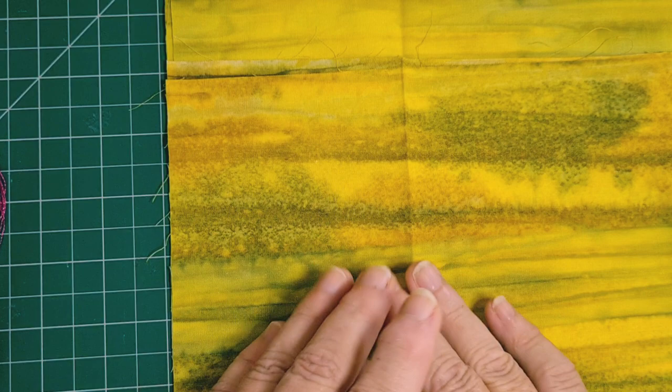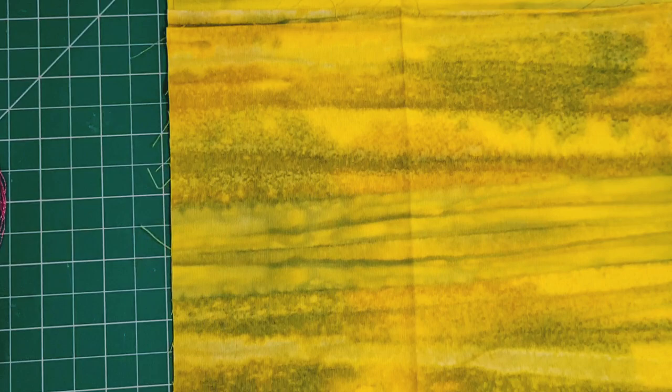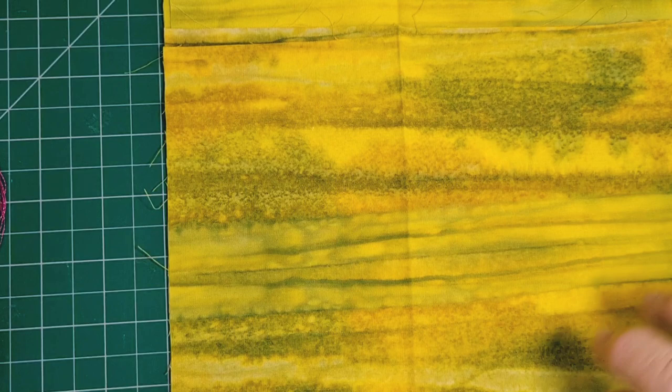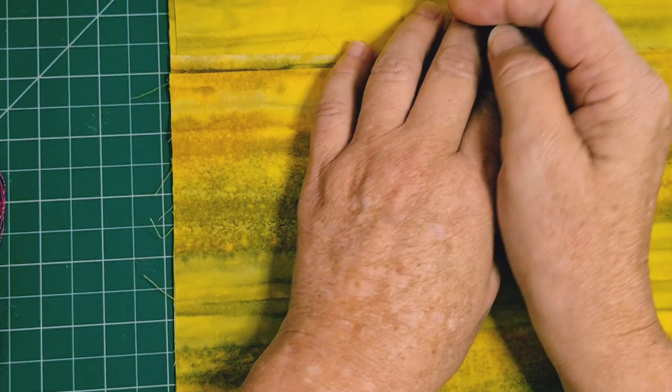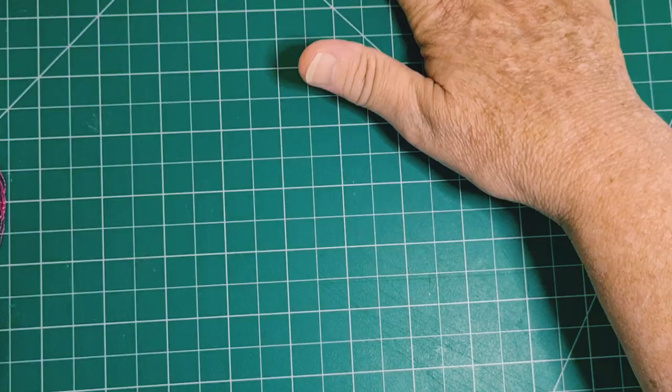Just imagine if you had this fabric in each picture and you did maybe three pictures, or little ones and did a series of six — how lovely it would look. They would all match because they would all have a little bit of this in them. So I thought we could try a few different things and see how it turns out. I'm really excited because this material really does speak to me.